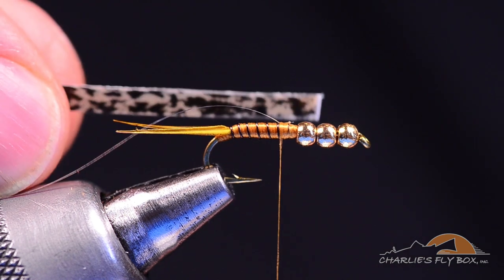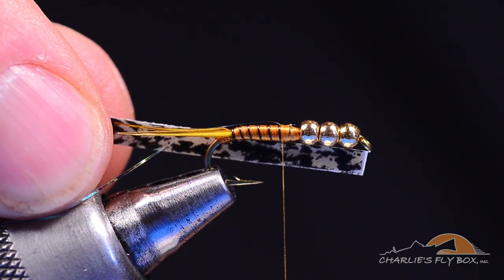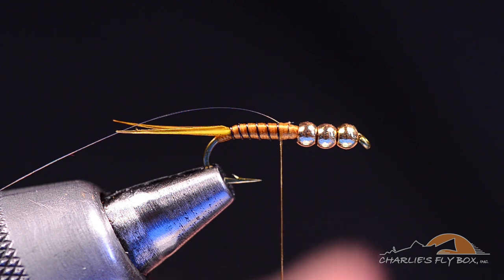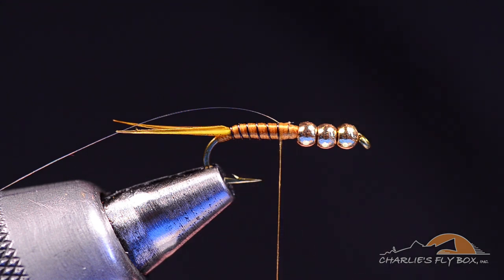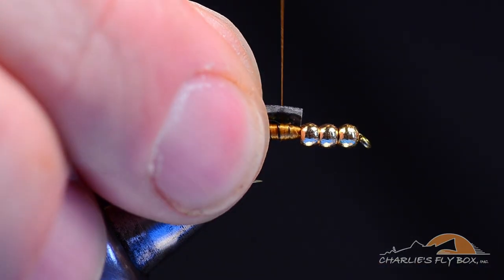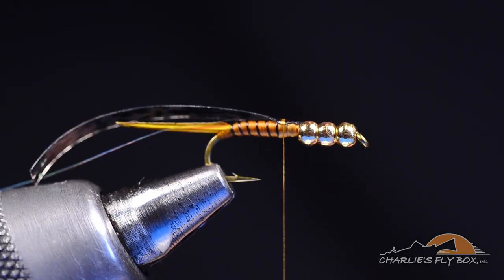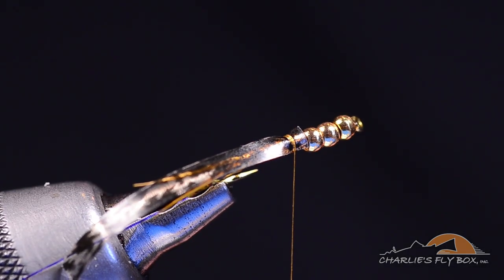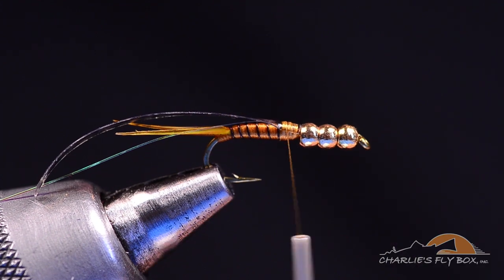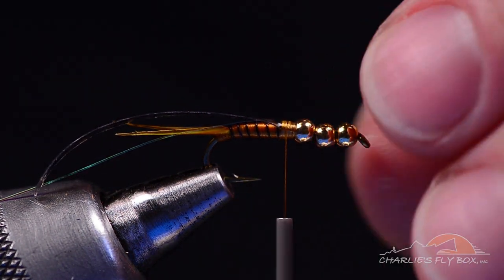Then I'm going to take a strip of golden stone thin skin that's a little narrower than the gap of the hook — maybe just a bit more than half. I'll separate it from the paper backing and tie it on top in the same spot: stand it up on edge, bring the thread up and over to square it up on top, and get a couple turns. I want to make sure it's centered right across the top of the hook with the butt end short of the bead. Ultimately that last bead will jam up onto the front edge.